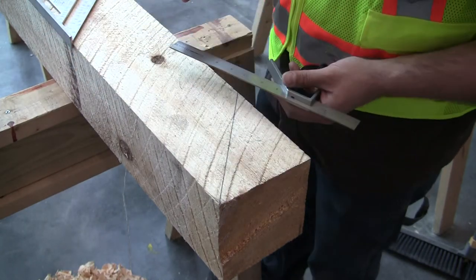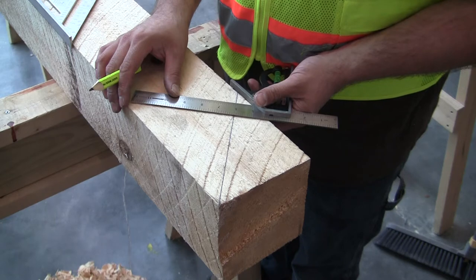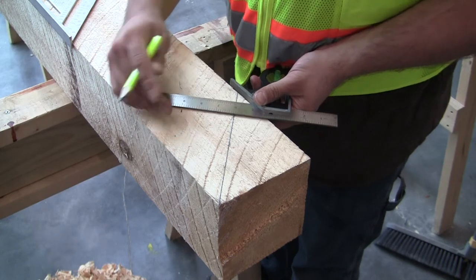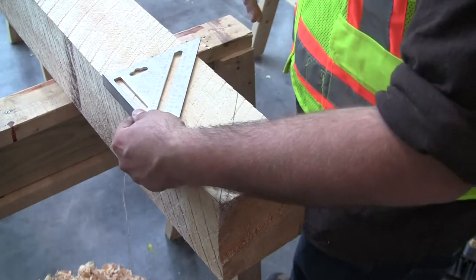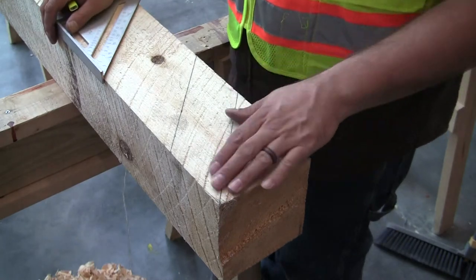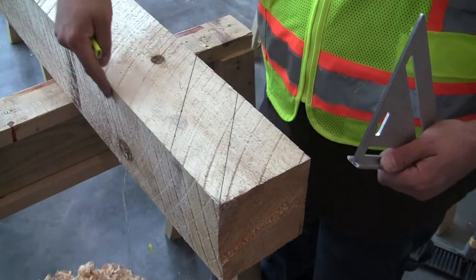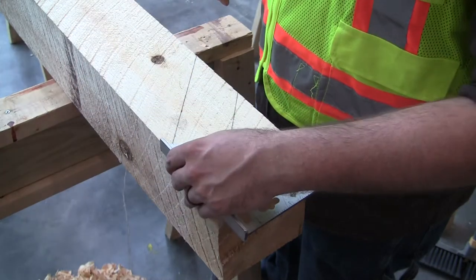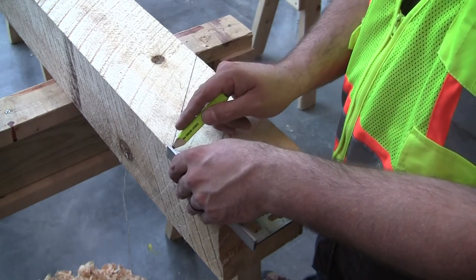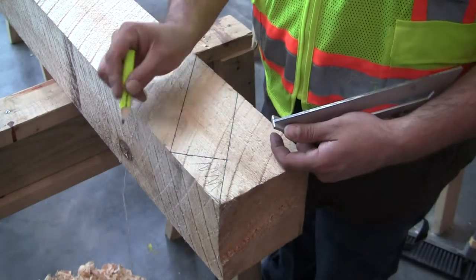I'm going to strike my first angle and also use my combination square. This tenon is going to be three inches long. I'm going to make a mark here where I want the cheek to be and strike a line. This is going to be the long side of my diagonal brace back here, and the tenons come right off of this point. I'll take my speed square and mark it right here — this is the bottom of my tenon.